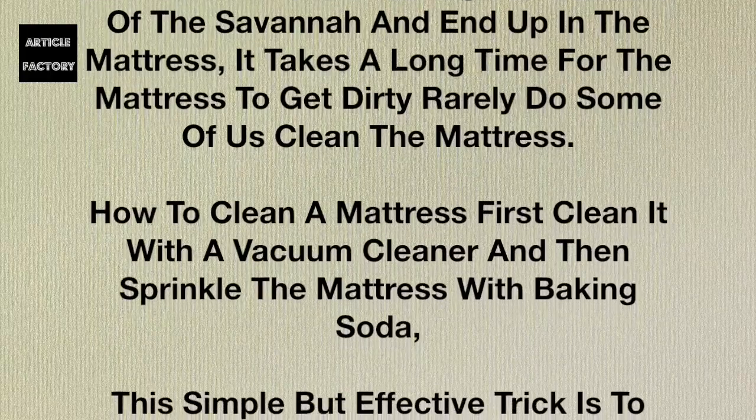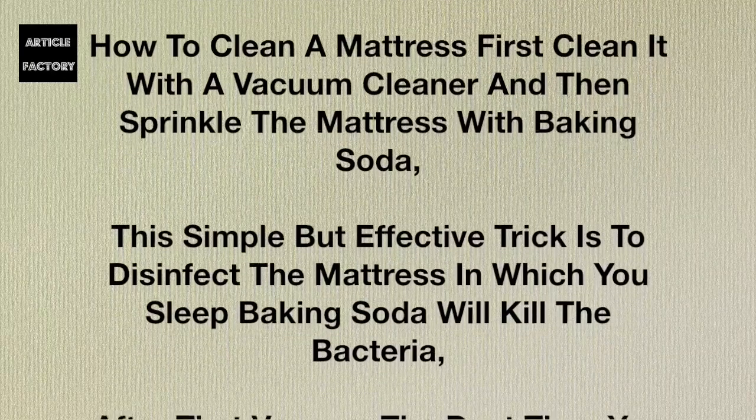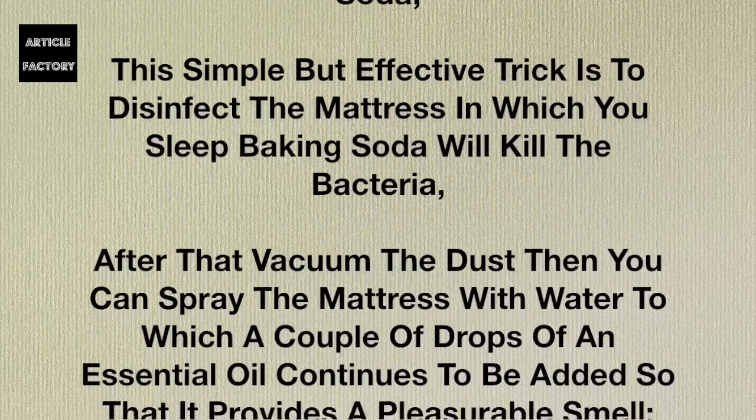It takes a long time for the mattress to get dirty, and rarely do some of us clean the mattress. How to clean a mattress: first, clean it with a vacuum cleaner, and then sprinkle the mattress with baking soda. This simple but effective trick is to disinfect the mattress in which you sleep — baking soda will kill the bacteria.